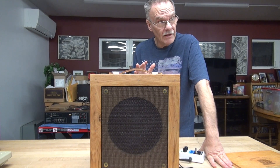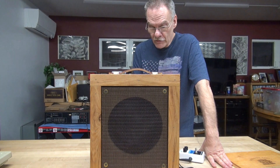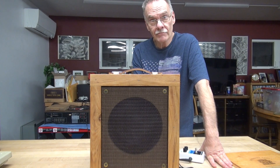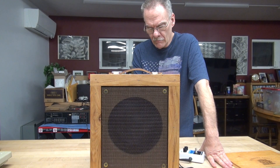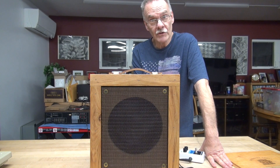A successful build. One thing I didn't show in that test video was the operation of the tremolo circuit, so I'll let you hear that. Here she is. It goes deep. Of course, it does have a speed adjustment.